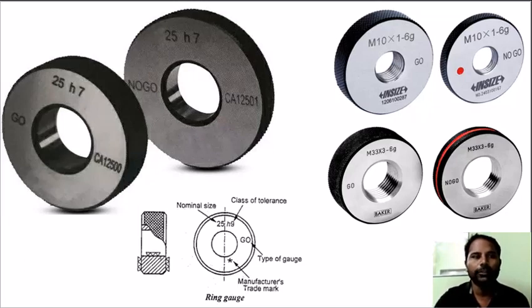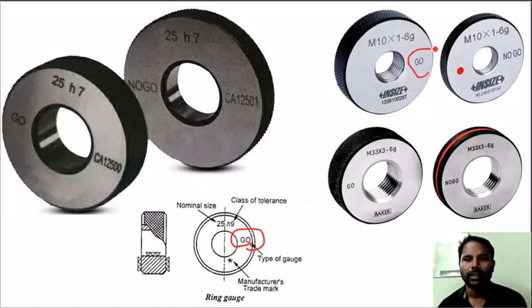Ring gauges are used to check the outer diameter of workpieces. If a shaft is not within the tolerance limit, ring gauges are used to check the go or no-go. Go is used to indicate the color green. No-go is used to indicate red.